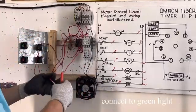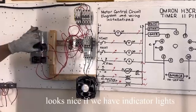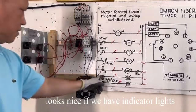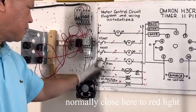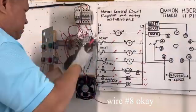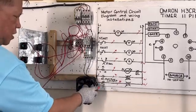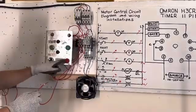We need the normally open contact — we take from R1, Line 1. M1 normally open is here. Connect to R1 Line 1 — this is the auxiliary contact. It takes from the normally open of that circuit. I need a jumper to the normally closed contact — short wire to normally closed. For our indicator light, the normally open output uses wire number 7 going to the green light.